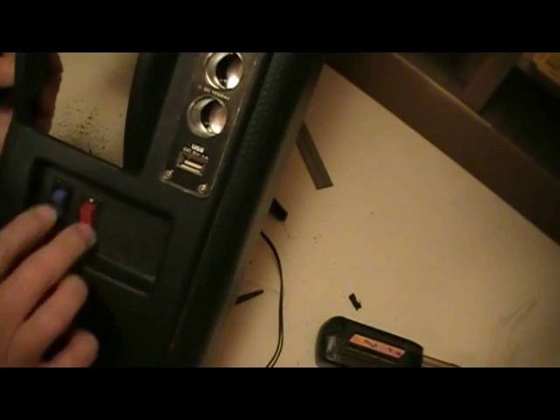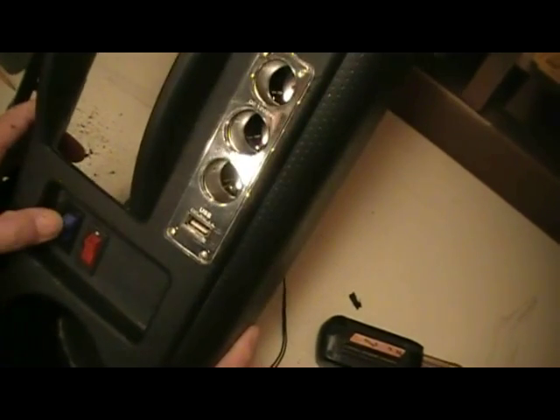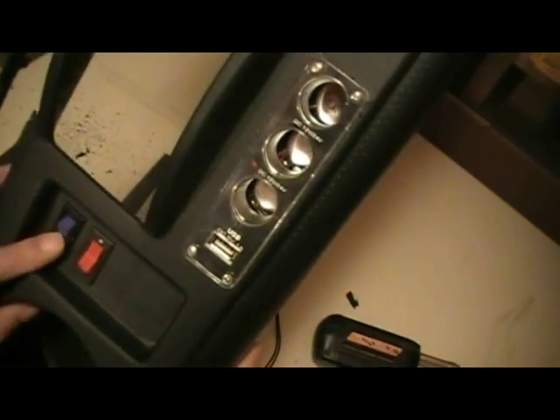Nice clean job - switches are done. This could be temporary; I'm thinking about putting a plate over the top with wires coming up through the hole. I might change to a different style of rocker switch and add a more industrial plate. The two switches are different styles - the blue one is a bit fatter than the red one. Nice fit, nice clean finish, no gaps - clips in sturdy and solid.